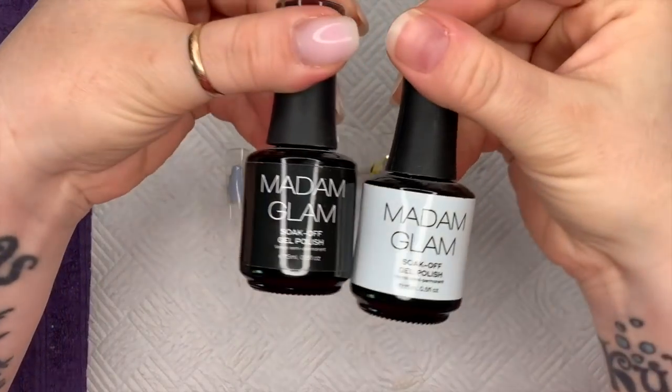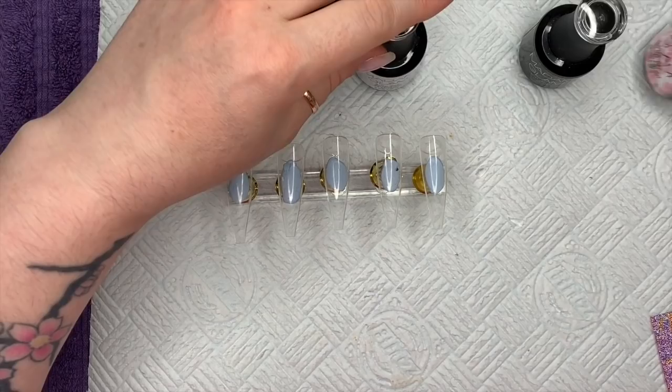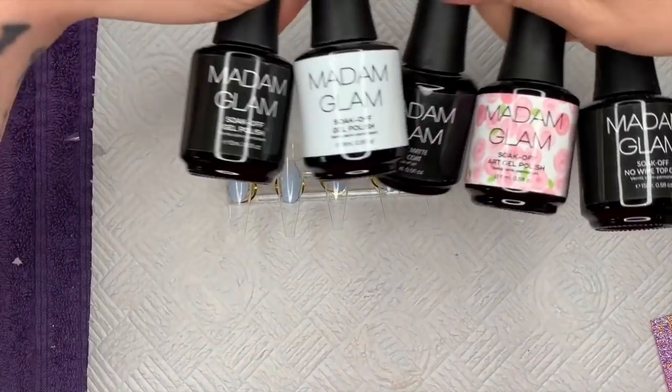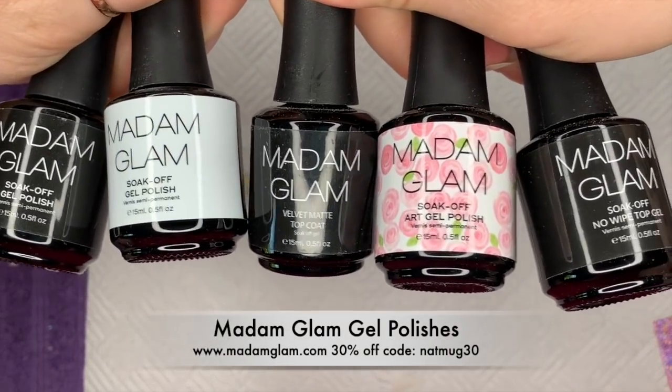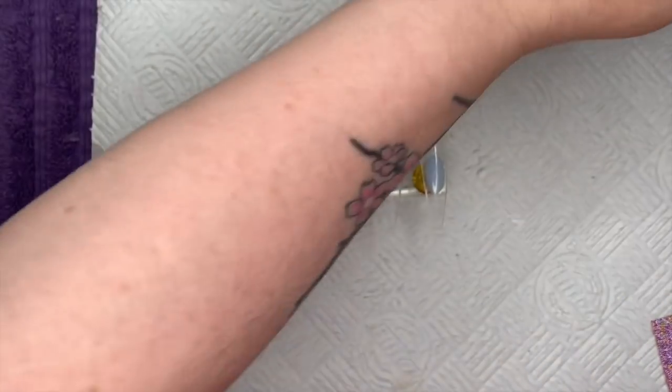Hi everyone, welcome back to a new video. I know I haven't done a gel polish for a little while, so today I thought I'd do a gel polish set because I don't want to forget those of you who just do gel polish. I'm using Madame Glam — in today's set I've got their Perfect Black, Perfect White, Velvet Matte, their Blooming Gel, and their No-Wipe Top Coat, so we're going to be using all of those today.